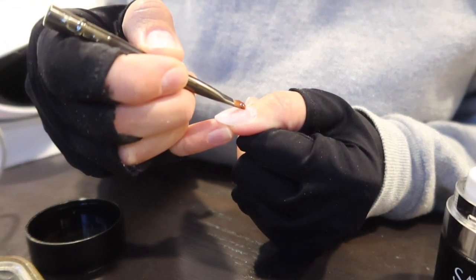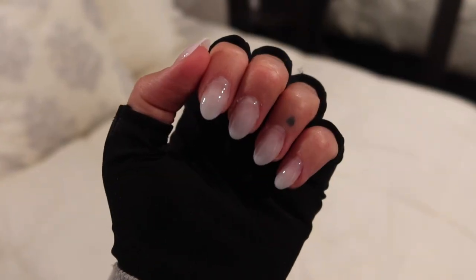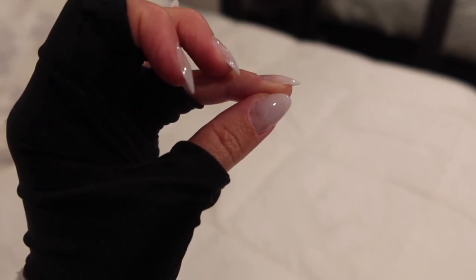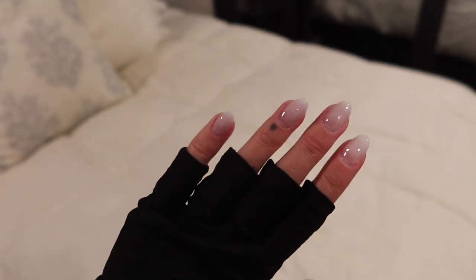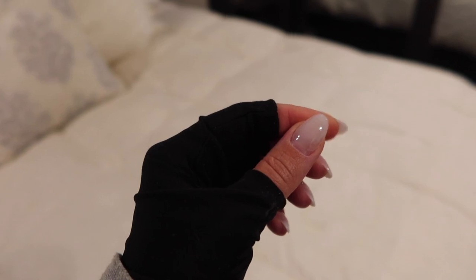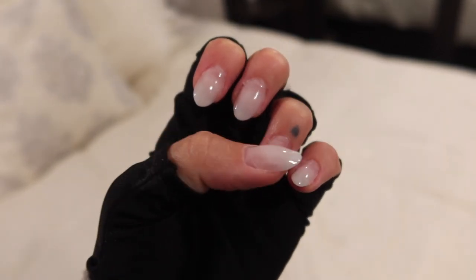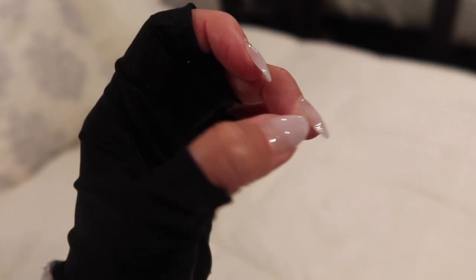Starting from the cuticle, you don't want to get it on the cuticle or on your skin. With just the one layer of builder gel — it's hard to tell because it's transparent — but when you look from the side you want it to be flush with the cuticle. If there's any unevenness you can file it down. I'm pretty happy with just one layer; I don't want them too bulky. I'm going to use isopropyl alcohol to wipe down the sticky layer from the builder gel, then file down the tops to rough them up and prepare the nails for gel products.